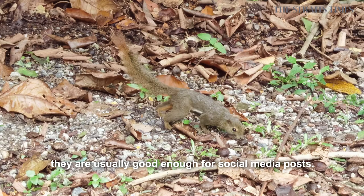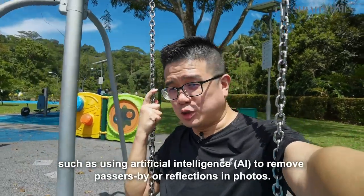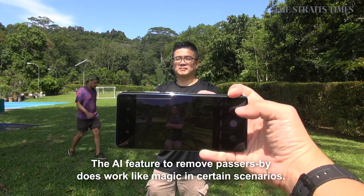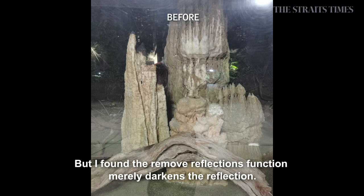There are some new features in the P40 Pro, such as using artificial intelligence to remove passersby or reflections in photos. The AI feature to remove passersby does work like magic in certain scenarios, but I found the remove reflections function merely darkens the reflection.